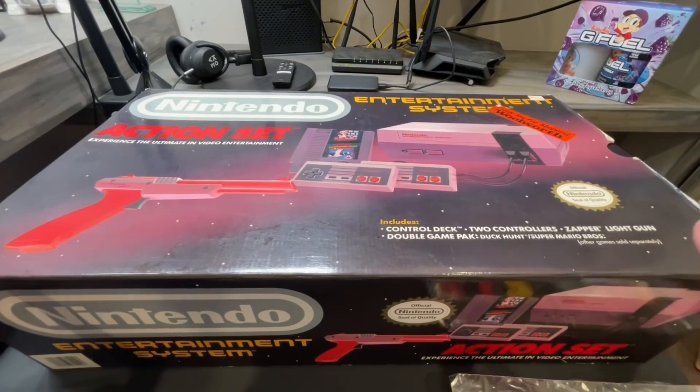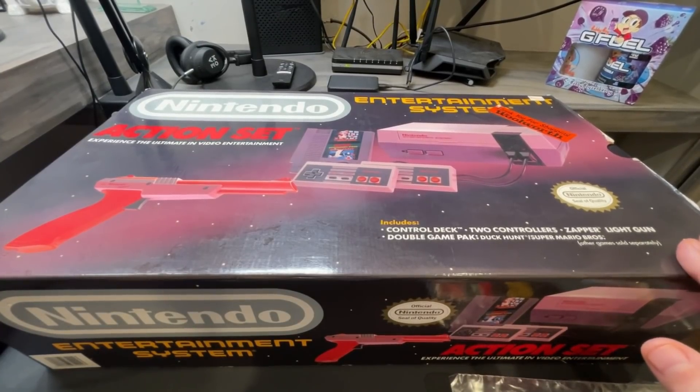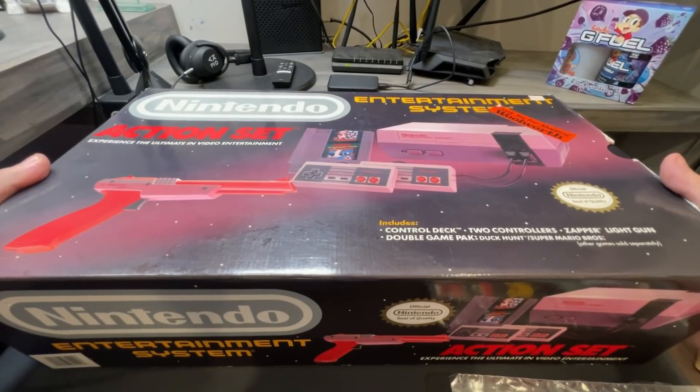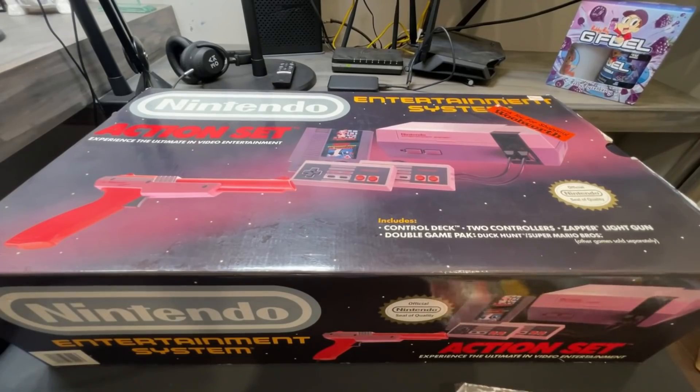This is the Nintendo Action Set with the orange light gun. There was a gray version as well. This one comes with Duck Hunt and Mario, two controllers, your zapper, and it's pretty cool. I got this off of eBay and it is in really, really good shape — complete in box, everything. We're gonna go over everything.